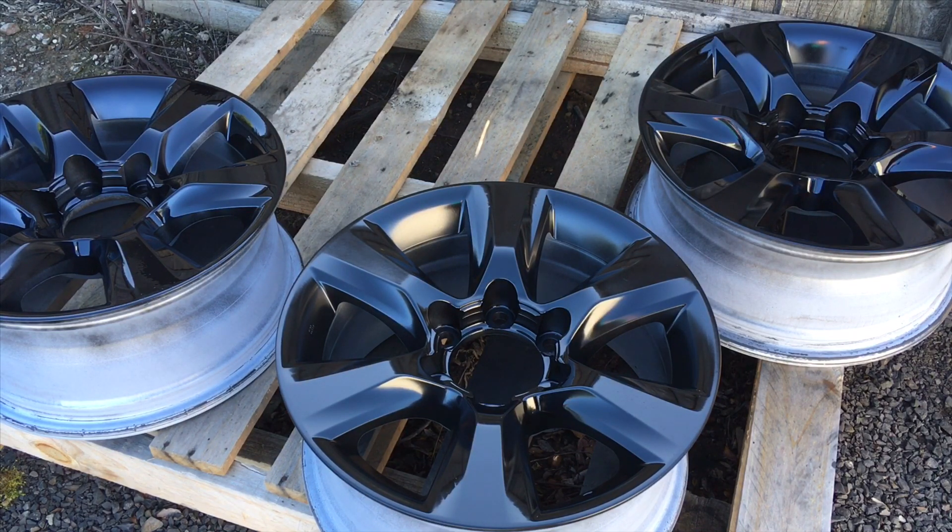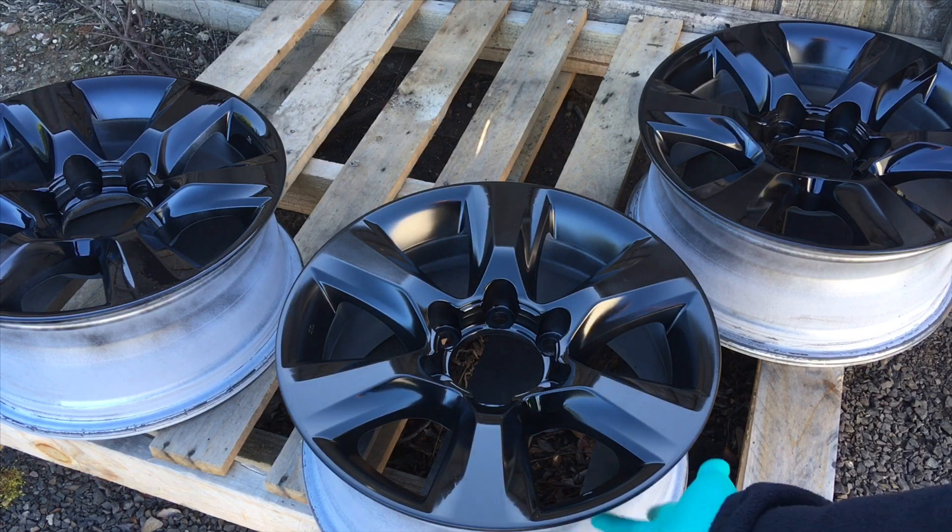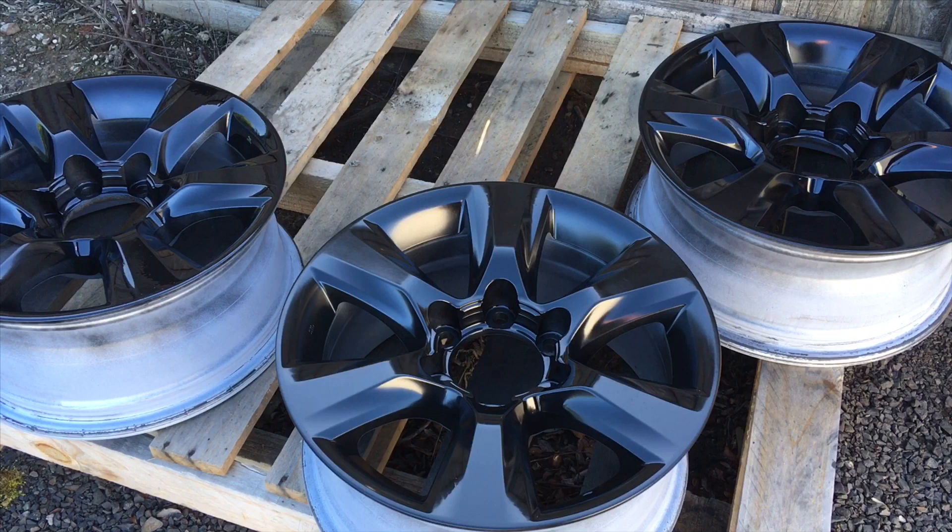The can's not spraying that great toward the end — a bit of air in it, I keep giving it a shake. They retail for about 20 bucks at Repco; they did them for me for 12 bucks each, so three cans looks like it'll be plenty. I'm not going to paint the inside where the tyre goes, but I am going to turn them around and paint what you can see through the spokes with the leftover.